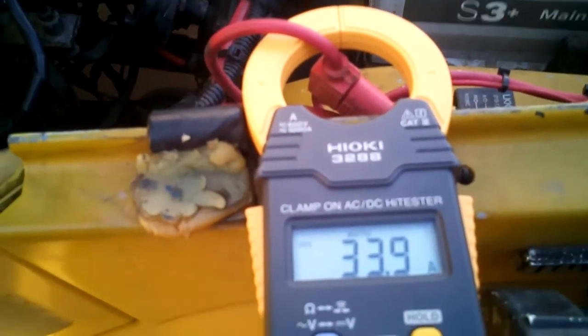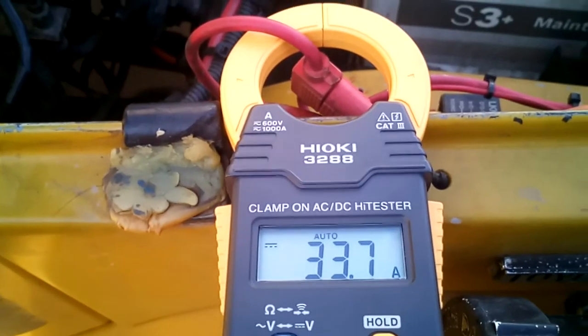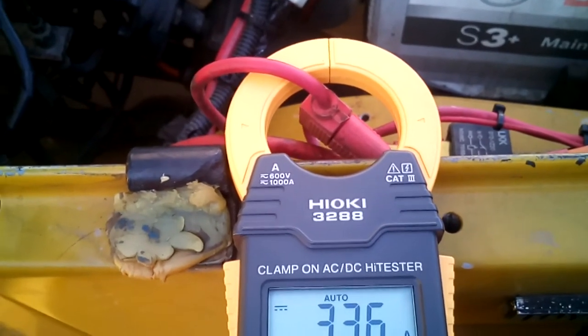G'day legends, let's try to give you a look at this DC clamp meter that I picked up. Just awesome for measuring significant amounts of current through a wire without having to interrupt the circuit.